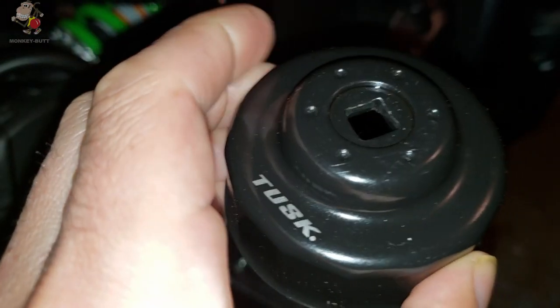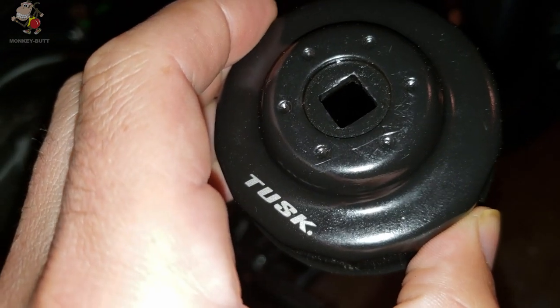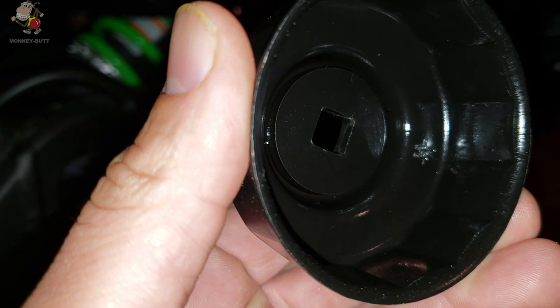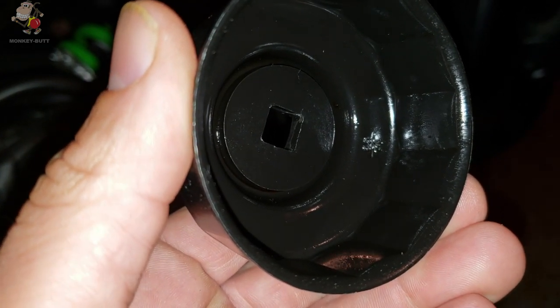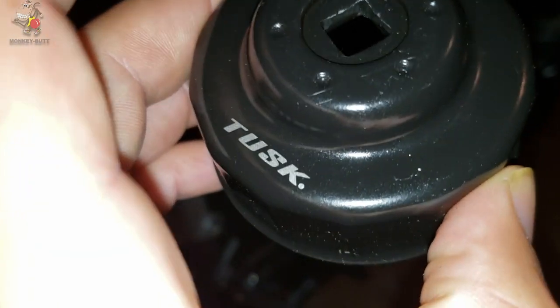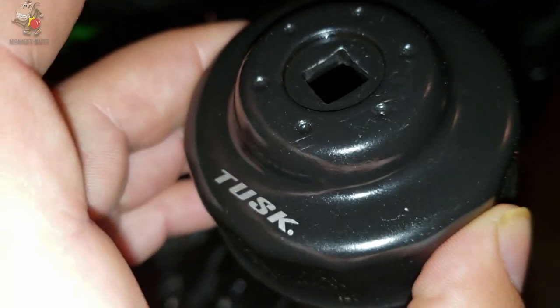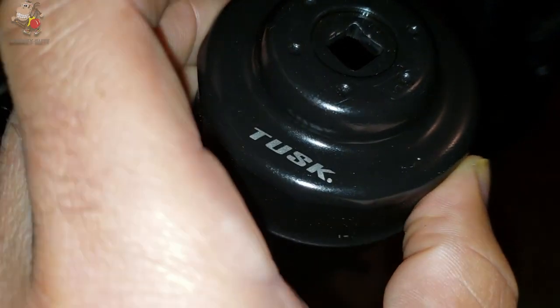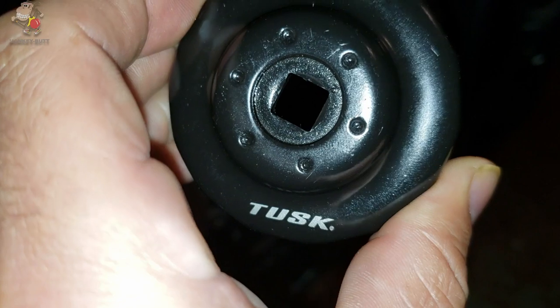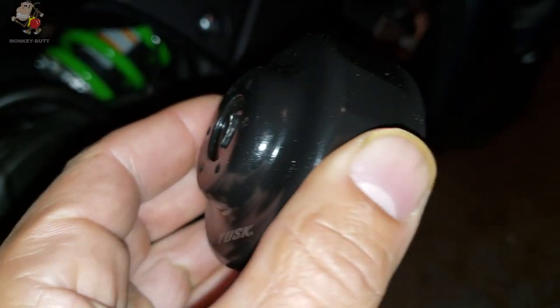It takes a 3/8 inch drive ratchet and it fits over your oil filter the same way a socket fits over the head of a bolt — but they don't call it an oil filter socket, they call it an oil filter wrench, which makes no sense to me. Anyway, as you can see, this one's made by Tusk. You can get some made by Bike Master, there are a couple other manufacturers out there.